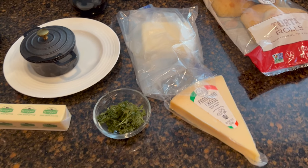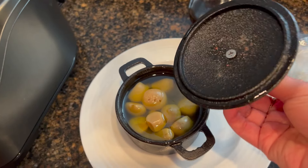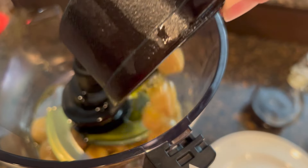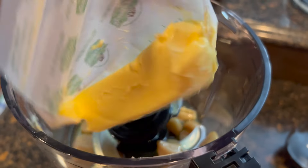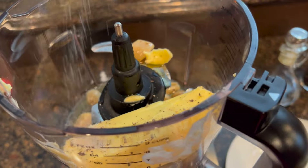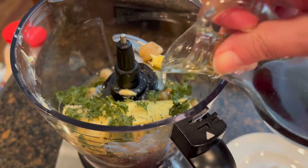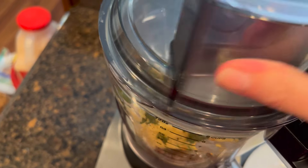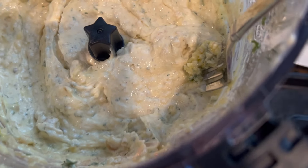Are y'all ready for some of the most delicious garlic cheesy bread ever? This is the roasted garlic — it is completely cooled. We're going to take our oven roasted garlic along with all the oil, add one stick of butter, some black pepper, some salt, some parsley — I'm using freeze-dried — and a little drizzle of the fermented garlic honey. We're gonna puree it — we pureed it for maybe two minutes.